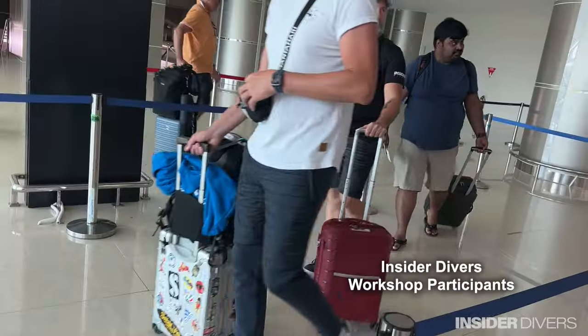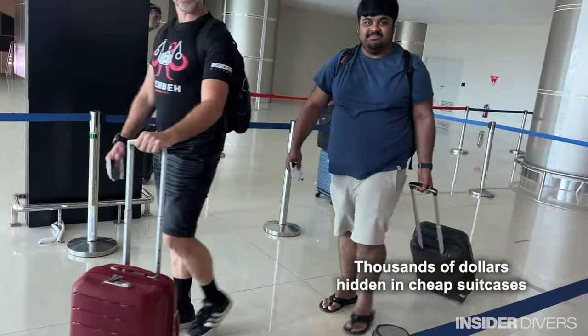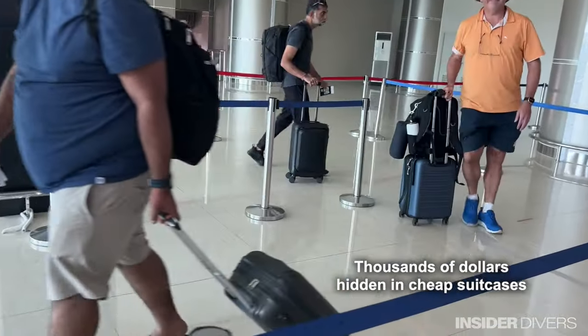Pack it really nice and tight. I also suggest to buy a simple carry-on suitcase, not something fancy that looks expensive and has expensive contents, but also not a Pelican case.